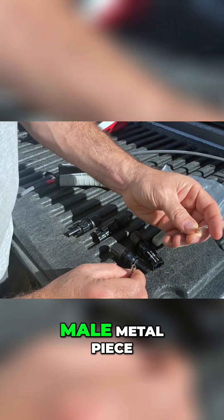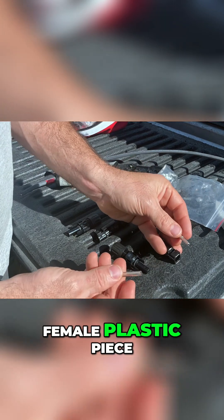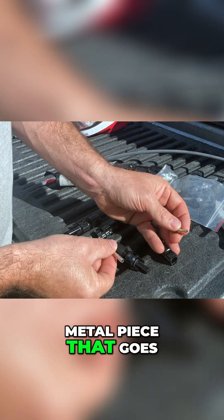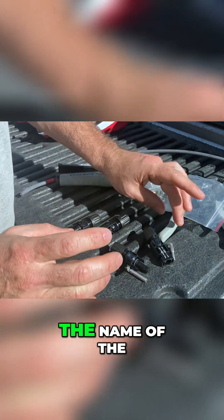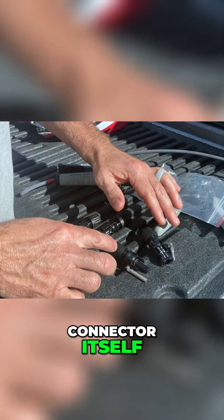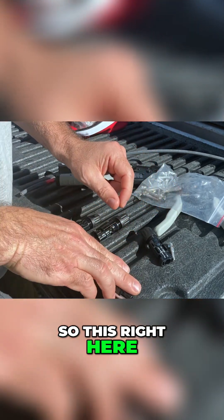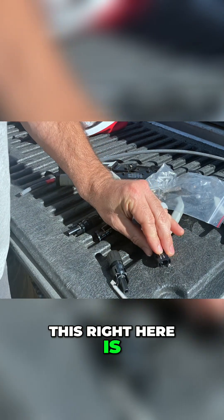You've got your male metal piece, which goes in your female plastic piece, and your female metal piece that goes in your male plastic piece. The name of the connector itself is based on the metal end. So this right here is your female connector, and this right here is your male connector.